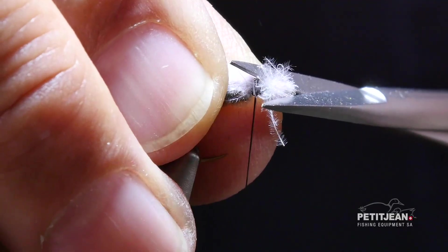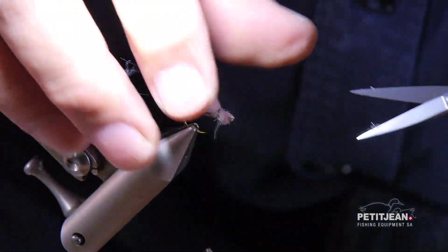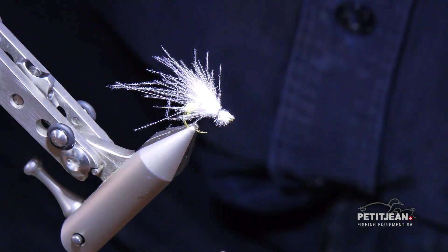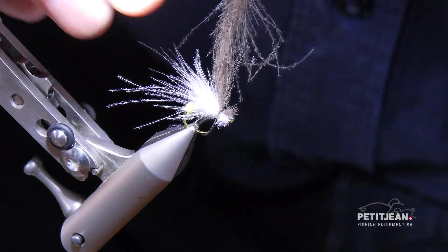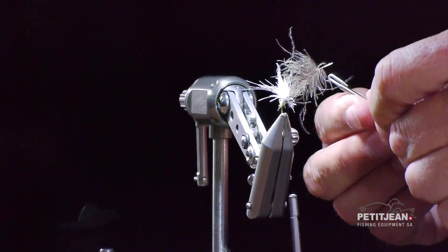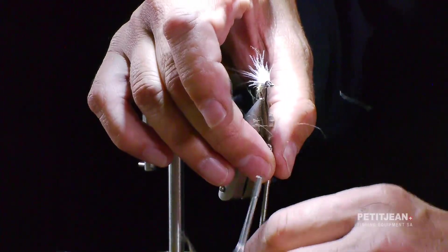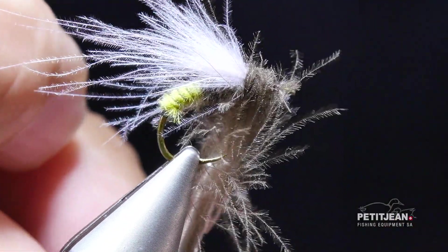Then clean up the excess on the front. The last feather will be a dark feather to illustrate the thorax — I would take one of those. Tie it right in front and use it for the thorax. Fix it strongly, then use the ankle plier and do not hesitate to go back and forth with it in order to make a bulky thorax.